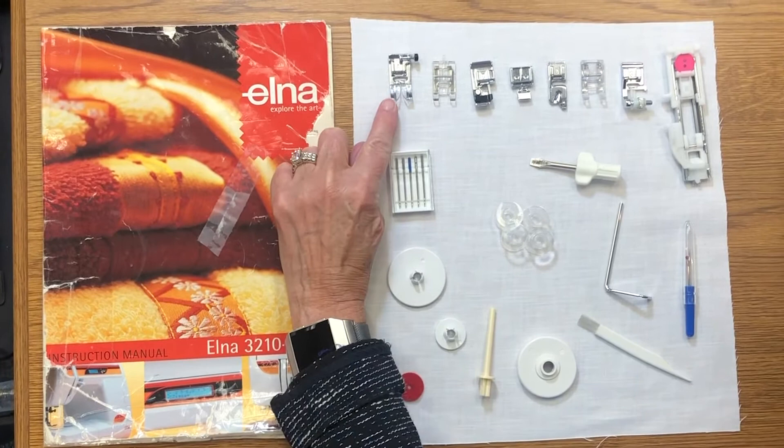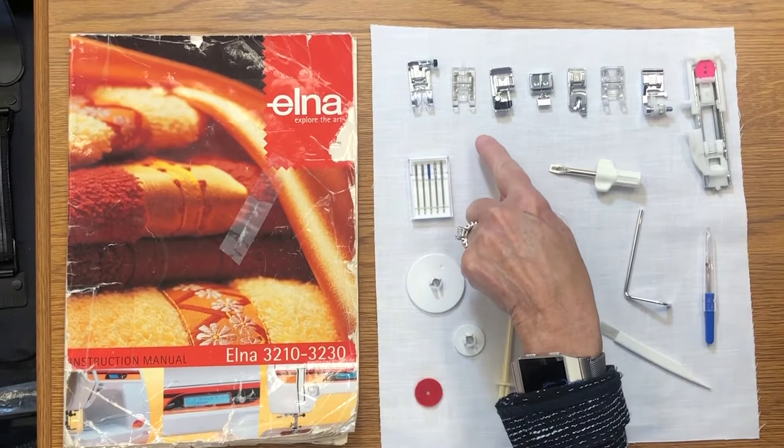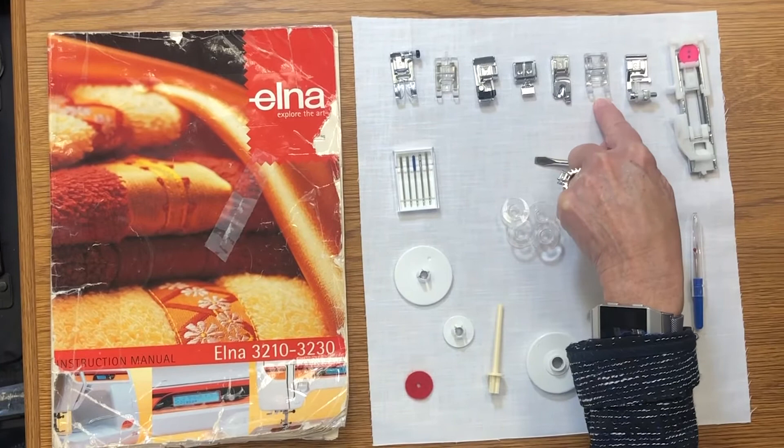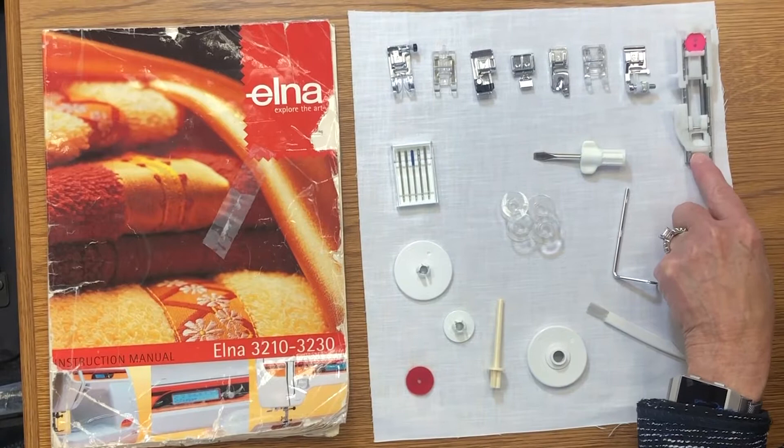Let's go through the feet that come with this machine. First we have A, which is the general purpose foot — you would also use that for zigzag because of the open hole. B is for the buttonhole, C is the overlock, E is your zipper foot, D is your rolled hem, F is for satin stitch when you do appliqué, G is for your blind hem, and R is the automatic button foot.